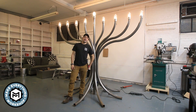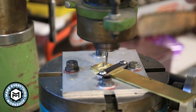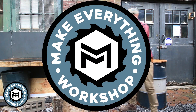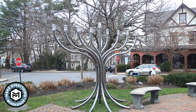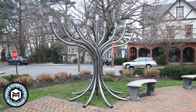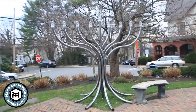Hey, I'm Chris Zett from Make Everything, and today we're going to talk about the process of designing and building this 700-pound steel menorah. Check it out! So here's what the menorah looks like fully assembled and installed outside, but let's go back in time and I'll talk about the way it was designed, the process of building it, and the way that it all fits together.